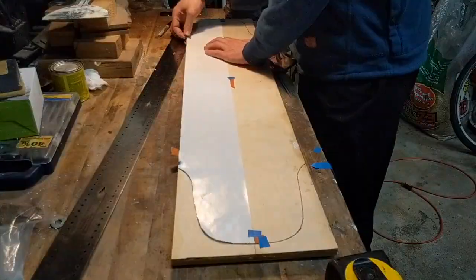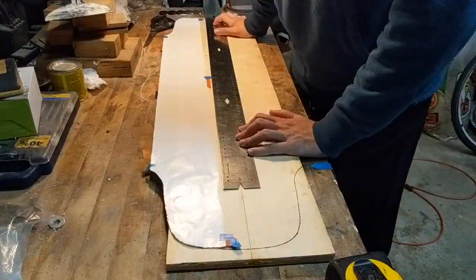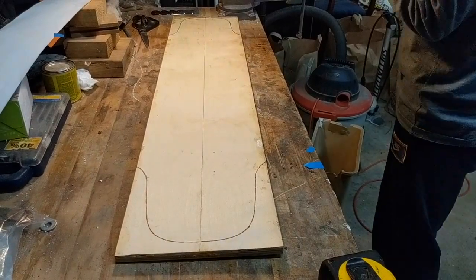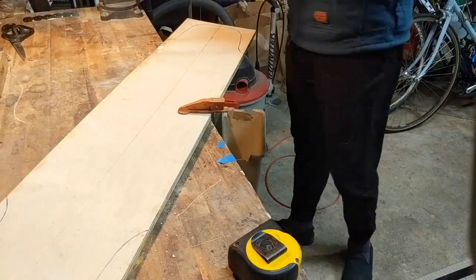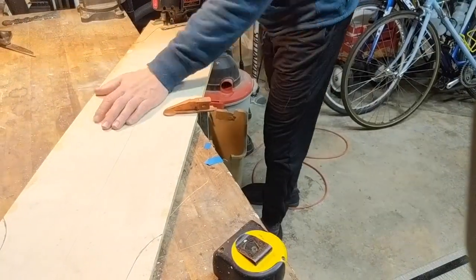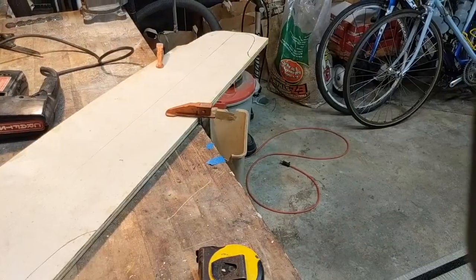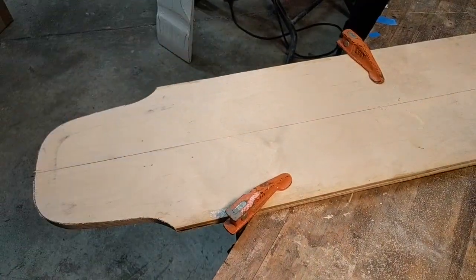Now moving on to stenciling out the top sheet, and then cutting it with the jigsaw. The jigsaw I used is pretty ancient and the cut was kind of rough, but I end up fixing it with the sander. Sorry about the shakiness here but giving you a little better angle of how I did it.